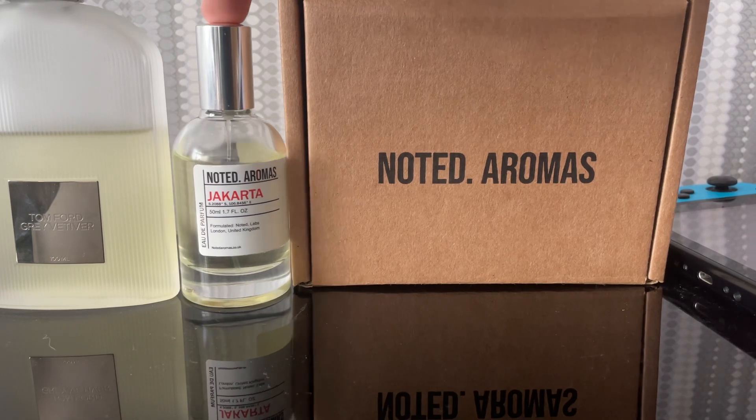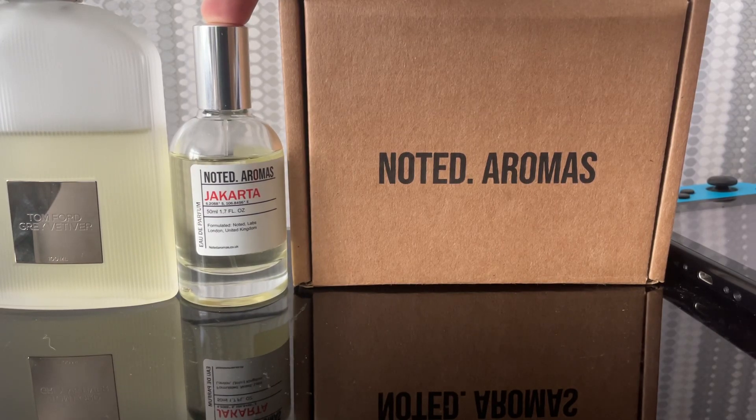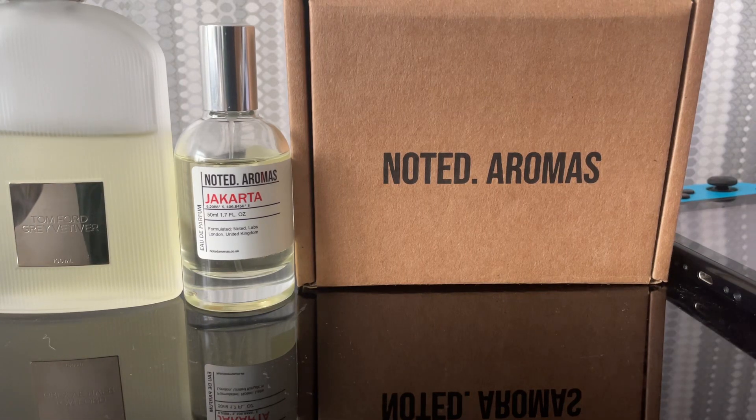If someone was to wear this dupe inspired by a clone and walked past me, my first thought would be they're wearing Tom Ford's Great Vetiver. That might be enough for you to buy this. It's decent — 5 out of 10. The original Tom Ford is more in-depth, longer-lasting, and smells richer.